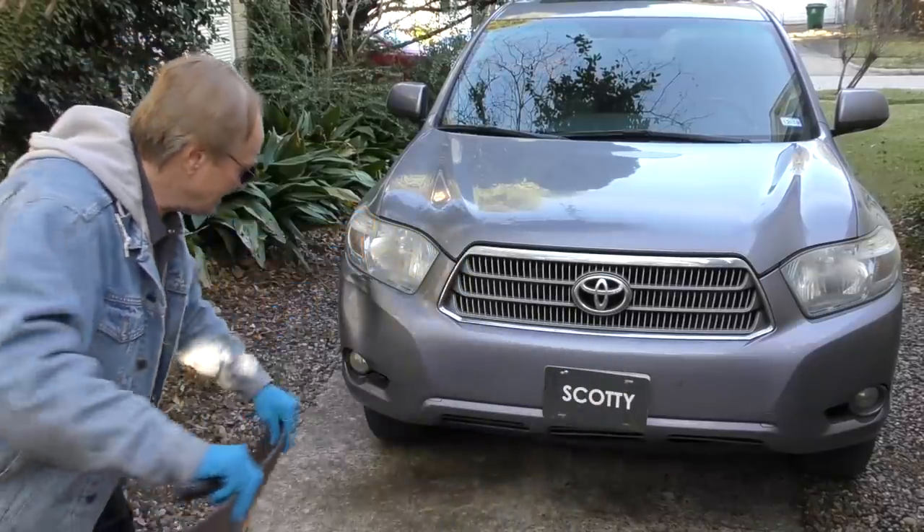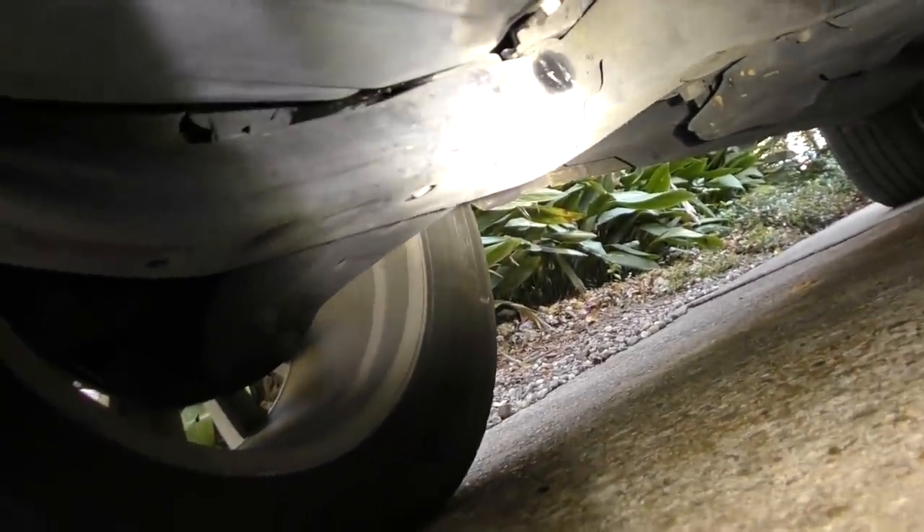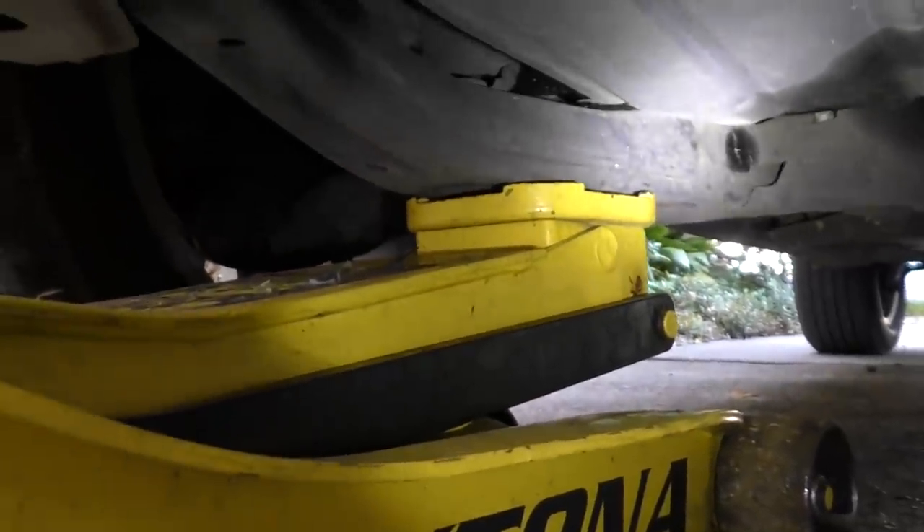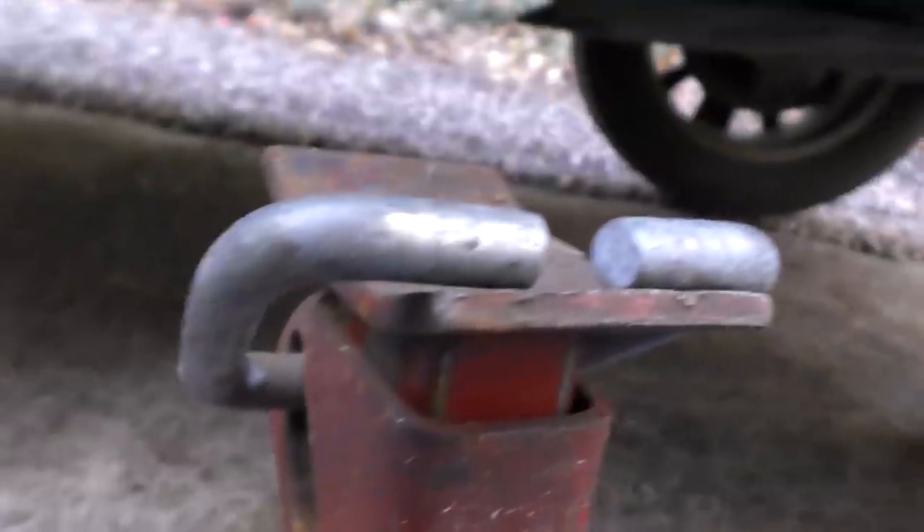So I'll get our big old mat, a jack, and a jack stand. We'll go under the hood, find a good solid metal part to jack it up on — like right here. That frame is nice and solid there. So we get the wheel on the jack, start jacking it up — up it goes — now we got the jack stand.